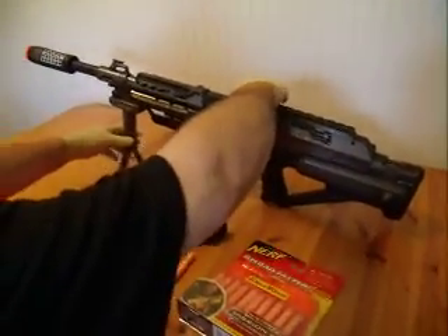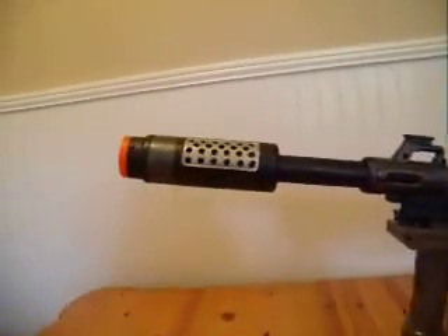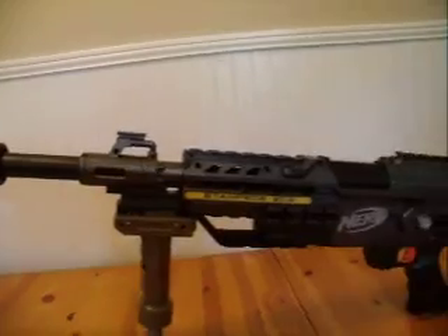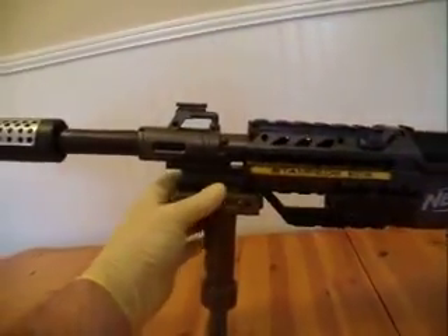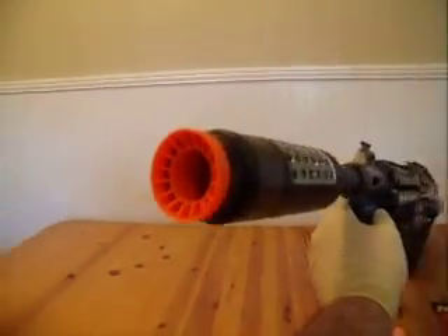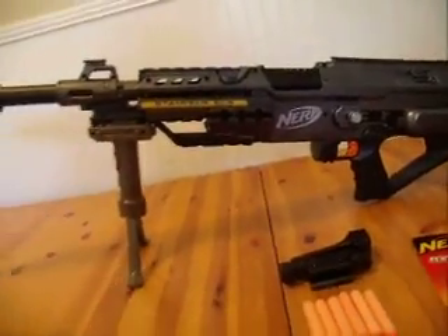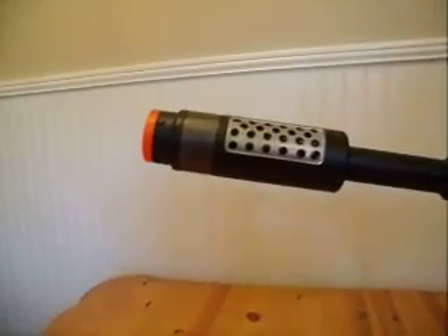This is what the gun looks like with the extended barrel and the silencer on the front. It has the orange tip because it's a toy. By federal law, if it does not have an orange tip on it, you will go to jail.